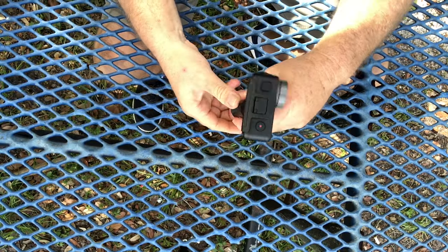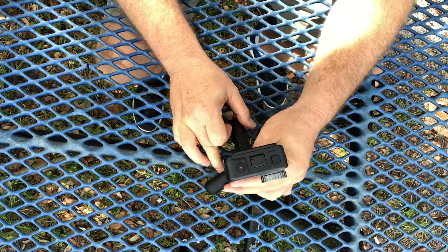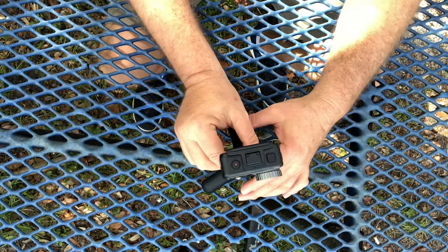You've got the mount if you want to set it down and film yourself, or film a time-lapse — anything like that — it works perfect.